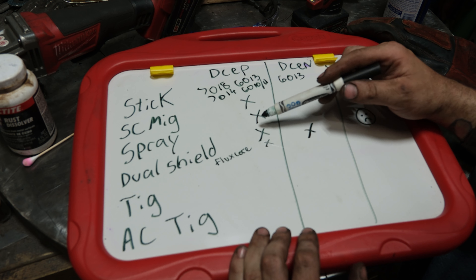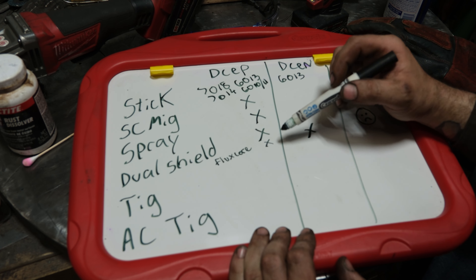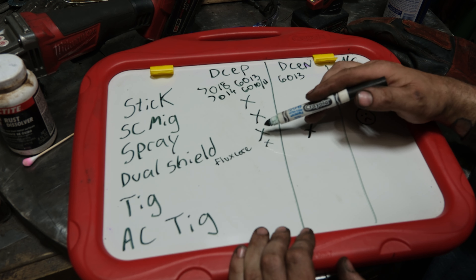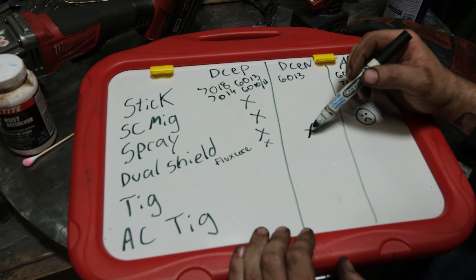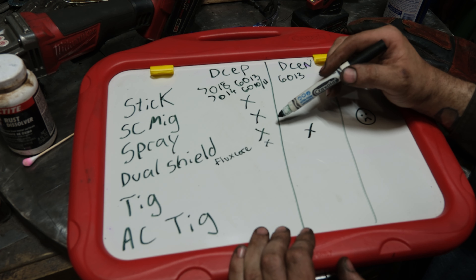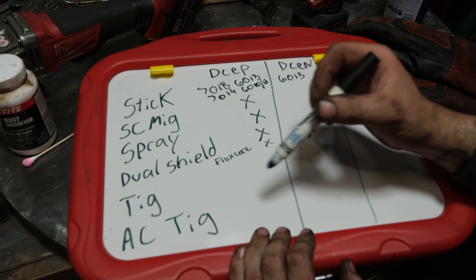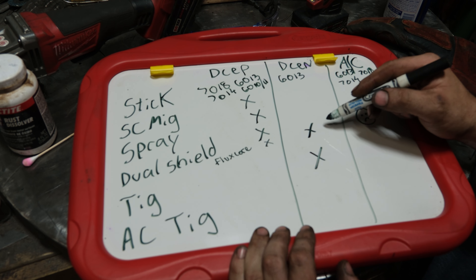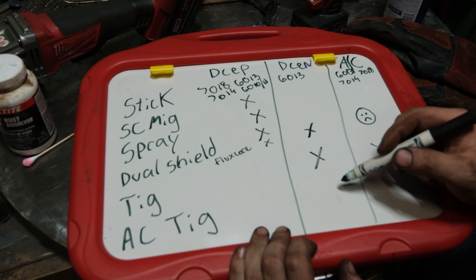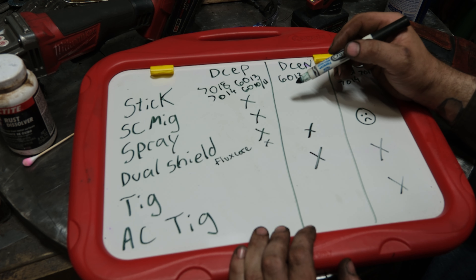You can't go by what a weld looks like on the surface. These 6013 welds don't look that different, yet there's a significant difference in fusion. The short-circuit MIG difference is even more dramatic. A tall ropey bead profile looks cold, yet both were run on the same settings. Had someone stacked multiple welds you might not notice the ropiness — especially if you pushed the weld instead of pulled, which would have given a flatter profile. You might not realize how bad the fusion really is until you actually cut and etch it. It's imperative that you test stuff yourself.